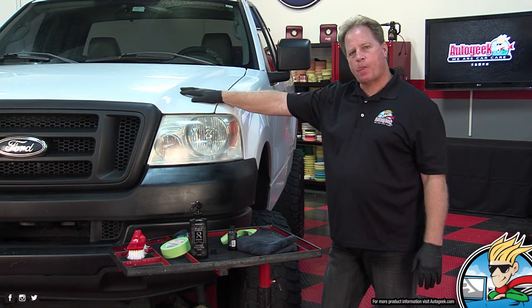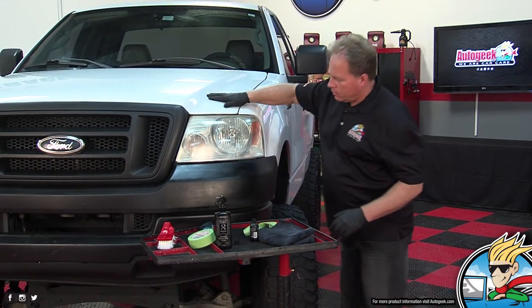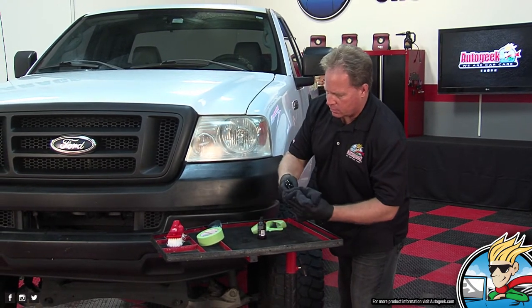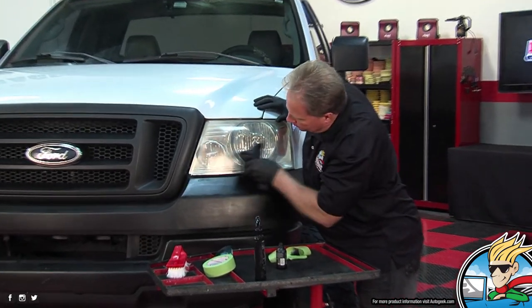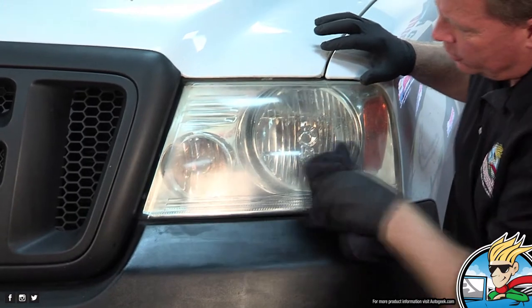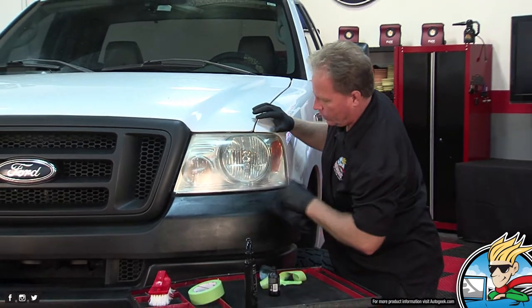Any tips about if you get it on something else — should you immediately wipe it off? There's some up there on the headlight just a little bit. I'll take a little bit of the cleaner just to wipe that off — it will just wipe off paint.